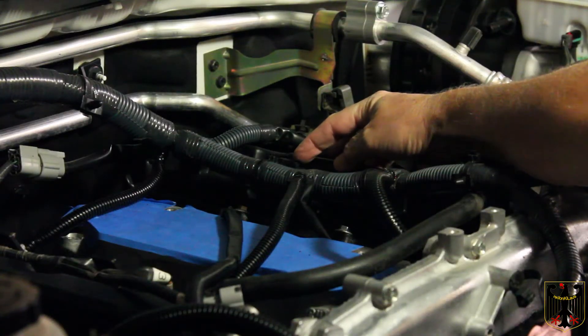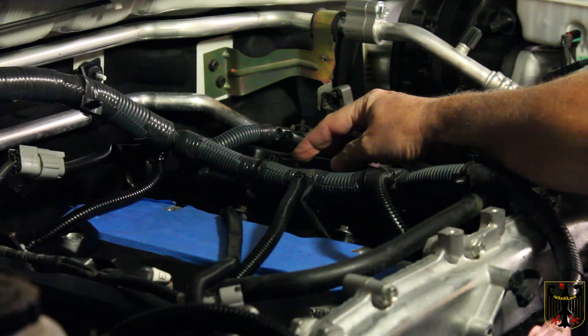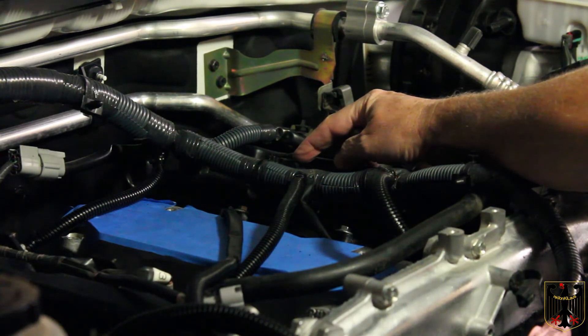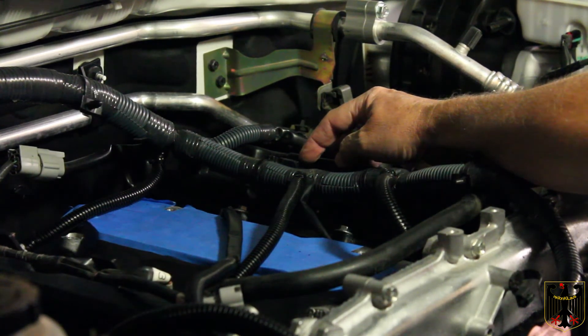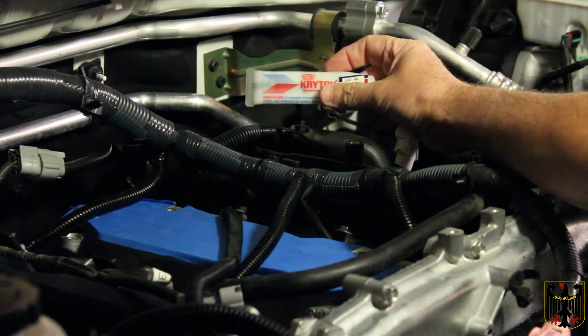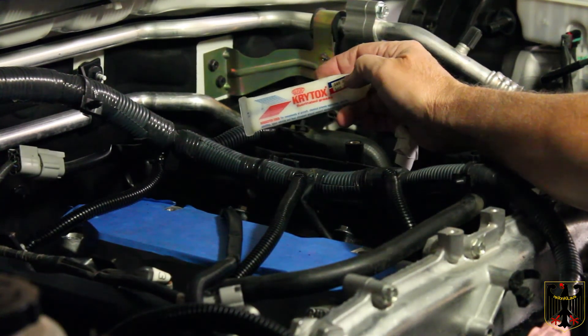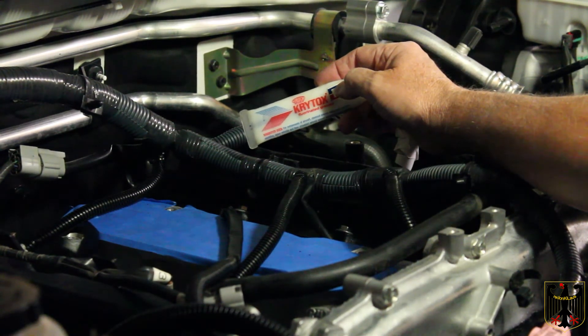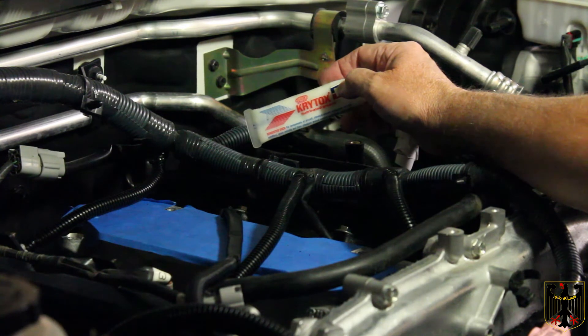We've cut down the tabs as described in the instructions. I used a Dremel to cut them very carefully so I didn't cut into the valve cover, then cleaned them up with a file to make them nice and smooth. Now we're ready to install the fuel injector rails. I'm using Krytox o-ring grease to grease the o-rings for the fuel injectors.